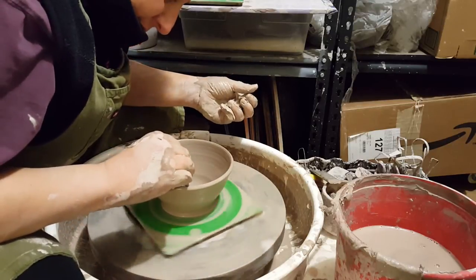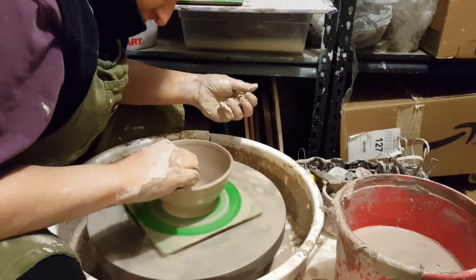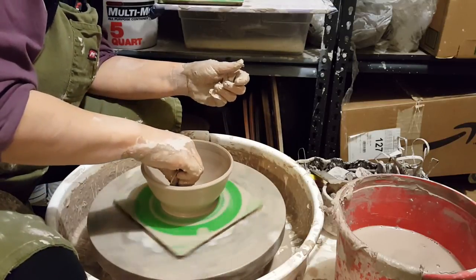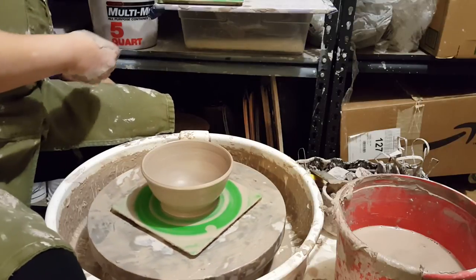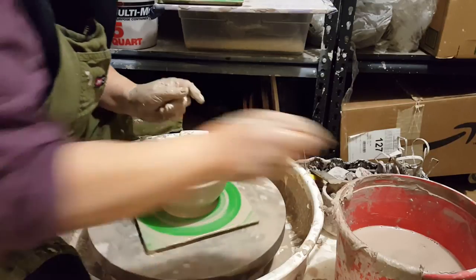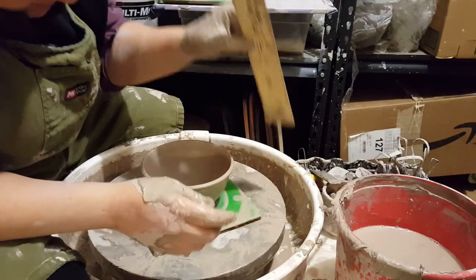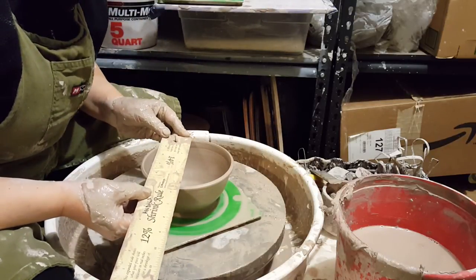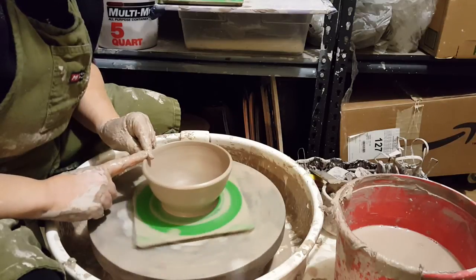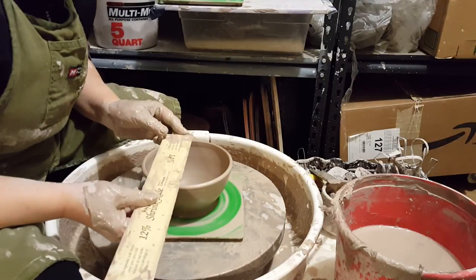One last look at the inside of the bowl — I want just a tiny bit more work on the curve. I compress the rim. Let's measure and see how we did. We want about two and a half inches tall — and we are about two and a half inches tall. We want about five inches wide — and I'm slightly more than five inches wide, but that's close enough. I just lifted the rim up slightly and that gets me right where I want to be.